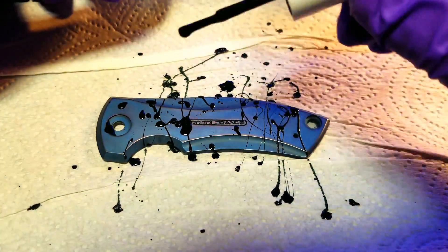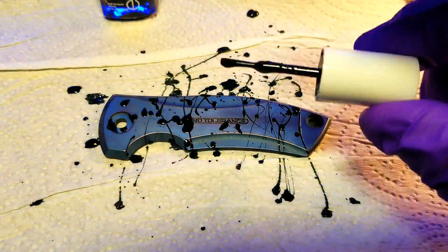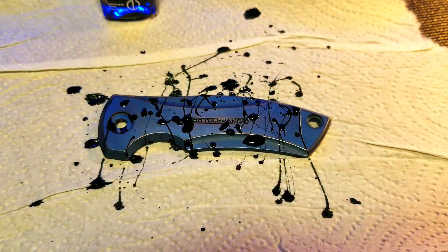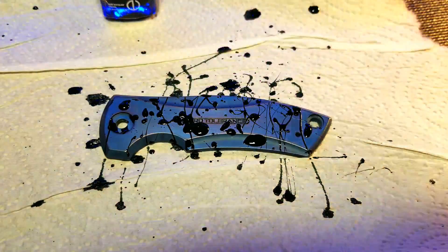If you have lettering that you want to show, like I do, you'll have to mask it off before you start to fling your paint. I forgot to do that in this clip, so off camera I had to wipe my piece down again and then cover my painted letters with a small piece of electrical tape. Then once you're done splattering your paint you can just pull that tape off before you anodize.